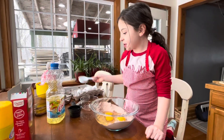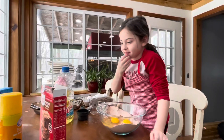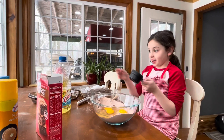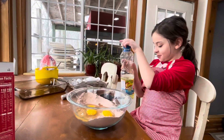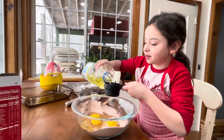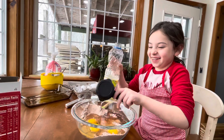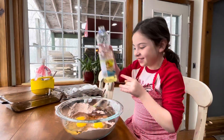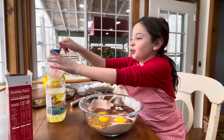And now we're going to take one and a half — one half. And we're going to dump it in here. What is it you're dumping in there? Vegetable oil. I'm going to fill it over the top and dump it. Put the cap back on so it doesn't knock over and make a mess.